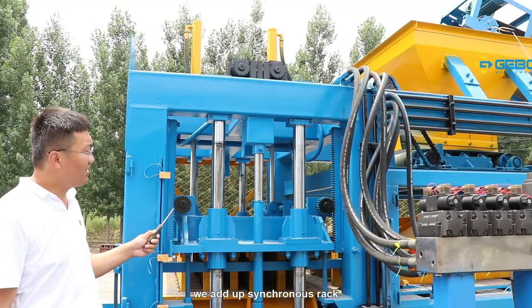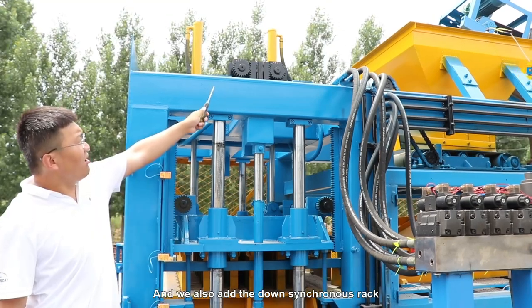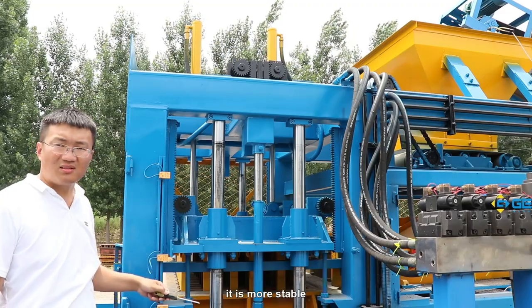For this machine, we add upper C-column racks and we also add lower C-column racks. So when the machine is working, it is more stable.